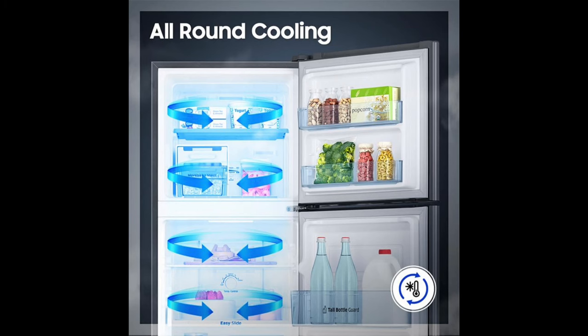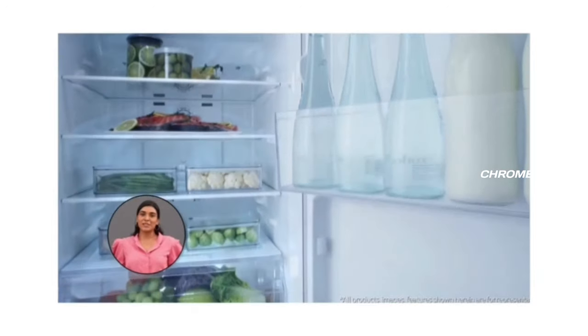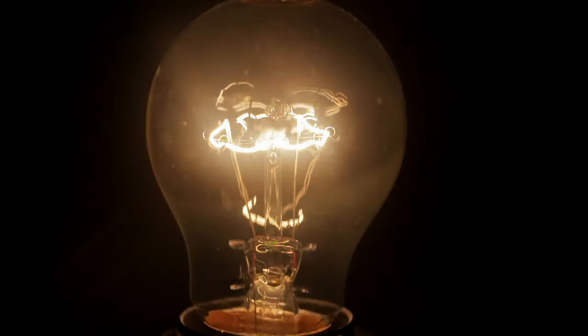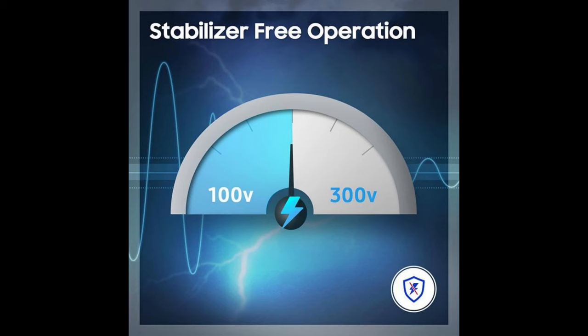If there is a low voltage or high voltage situation, the fridge will still maintain full cooling. By selecting the stabilizer-free operation, you will be protected from any low or high voltage fluctuations, preventing damage to your Samsung product.